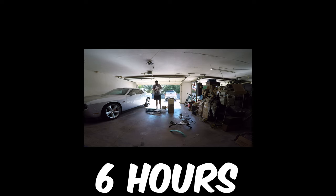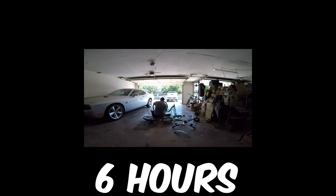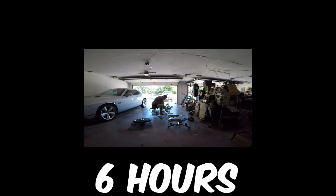Now let's talk about the assembly process — you have to put everything together, and I mean everything. I've built a lot of bikes in my youth, but this took me over six hours. The instructions that come with this bike are terrible, and that's me being nice. There were missing parts and missing bolts, which made it a lot more challenging, though luckily I had extra bolts in my garage.